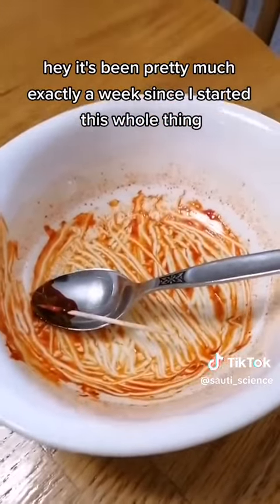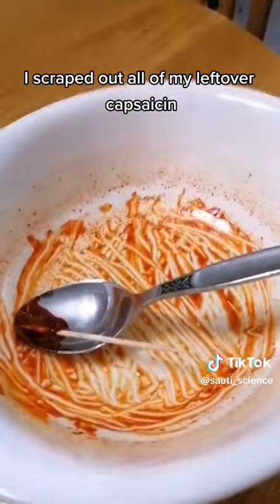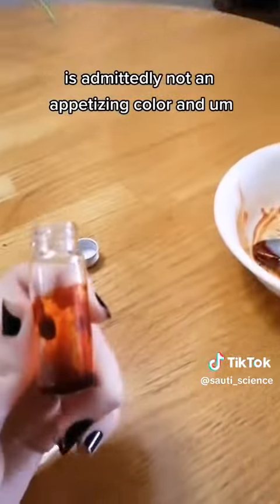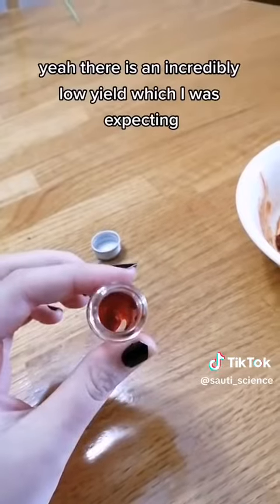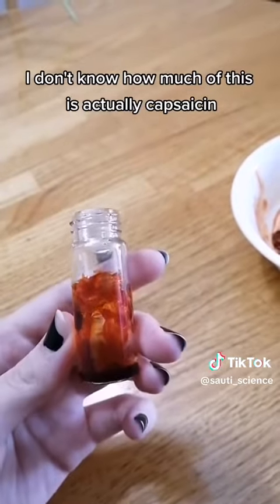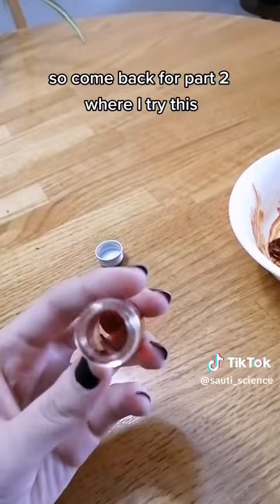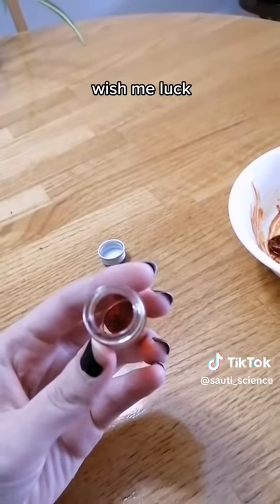It's been pretty much exactly a week since I started this whole thing. I scraped out all of my leftover capsaicin and put it in this little jar — it is admittedly not an appetizing color. There is an incredibly low yield, which I was expecting. I don't know how much of this is actually capsaicin, but I'm running out of time, so come back for part two where I try this. Wish me luck!